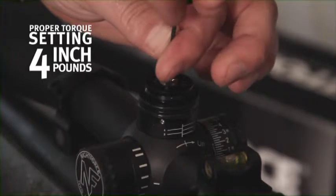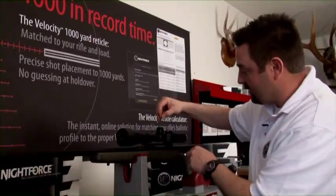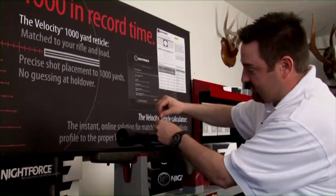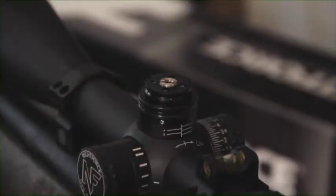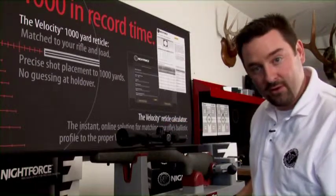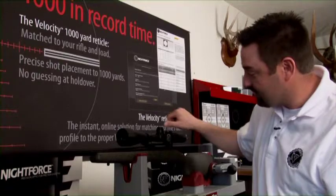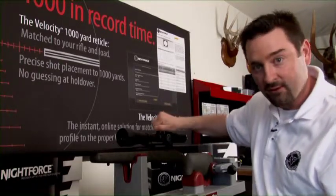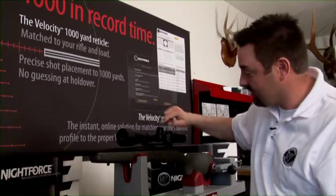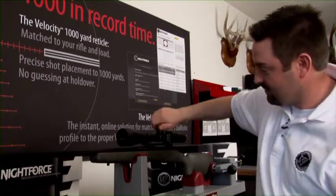Now these screws are little and they do not require a bunch of tension — four inch-pounds. We're going to use the little end of the wrench. Now we've got them all snug and we're just going to give each one of them a little turn. It's now tight. I'm going to show you a before and after: if I grab this assembly I can make the whole turret move — click, click, click, click — and I can bring it back down and it's going to stop right on zero.